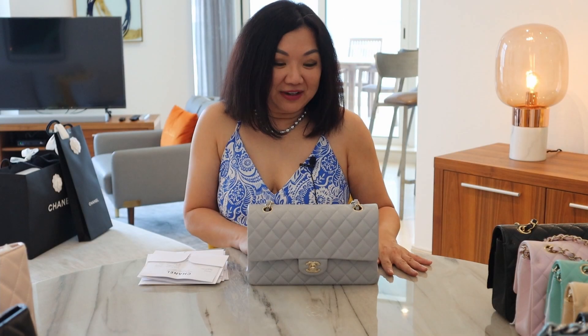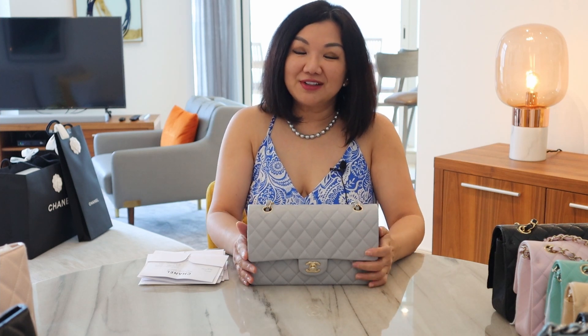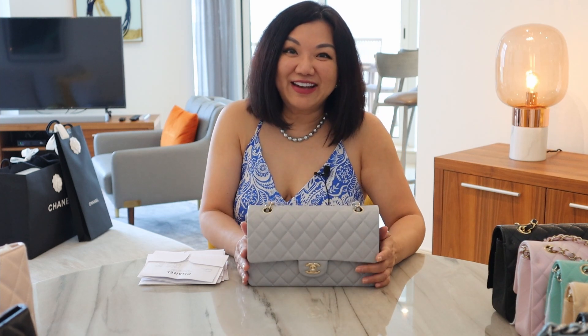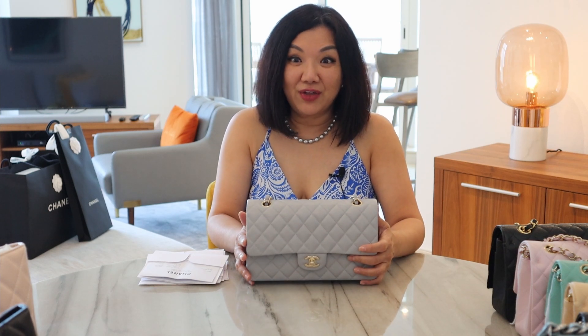Hi girls! In my last video, you saw me unbox this beautiful 21A light gray classic flap. And in that video, I wasn't expecting not to find an authenticity card. So when I looked back at the video, I was freaking out pretty badly.